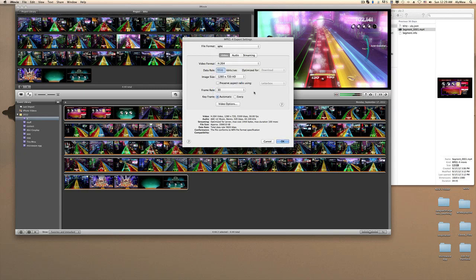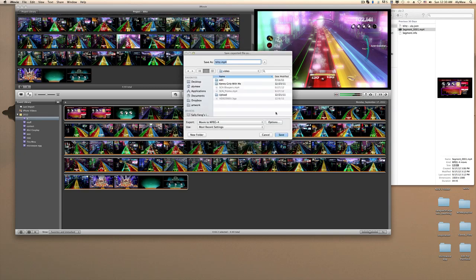For frame rate, you can choose 60 or 30 — I'm going to bump it down to 30 because Elgato doesn't even record at 60. For image size, I always keep it at 1280x720. For bitrate, what I use is 5500 kilobits per second — that's really good and will keep your file size small. Click OK and save that as your setting so it'll be there forever.